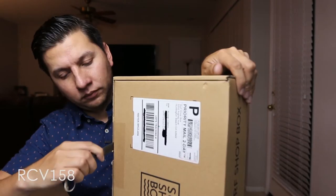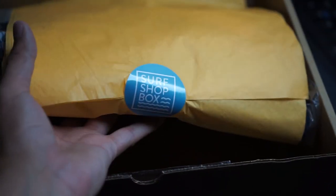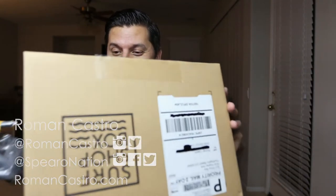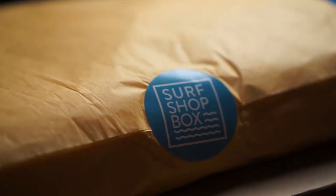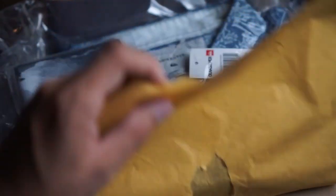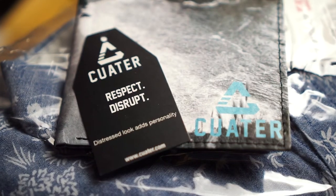Alright, let's see what we got in this box. I'm excited to see the pattern of this material. For starters, right on the top — I think it's a little wallet.